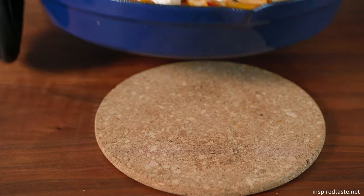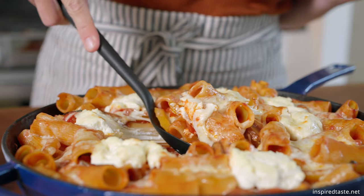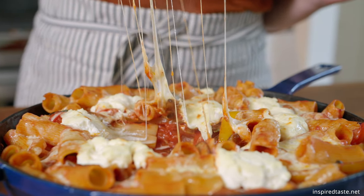I'm Joanne and that's Adam behind the camera and we're the couple from inspiredtaste.net. Today we're making our veggie baked pasta. This is such a cozy dish. I love it. It's got veggies and little pockets of ricotta cheese. It's so creamy. The red pasta sauce. You're gonna love it. Let's go make it.